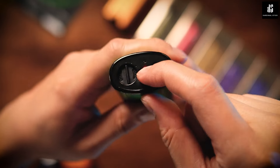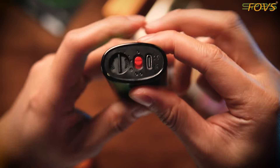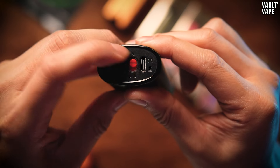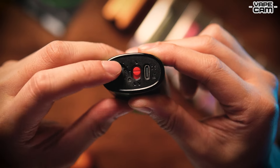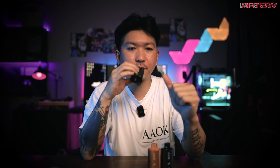Yang ini Butterscotch. Dekat bawah sini korang tengok - sekarang ni single course. Ni dual course. Dia blink. Single course, lampu blink dekat sini. Kalau dual course, lampu blink dekat bawah. Adjustable airflow. Sekarang kita try dia punya single course dulu - Butterscotch flavor. Oh, ketat. Airflow kena buka.